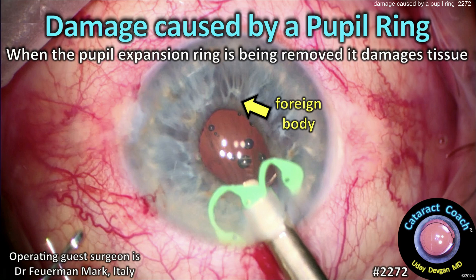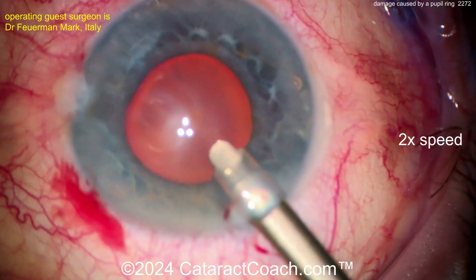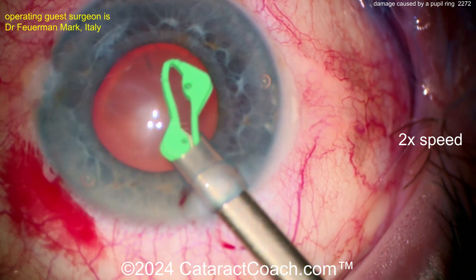CataractCoach.com. Damage caused by a pupil ring. When the pupil expansion ring is being removed, it damages the tissue. Let's watch carefully here. Now at the beginning of the case, we have kind of a mid-dilated pupil. Here comes a pupil expansion ring.